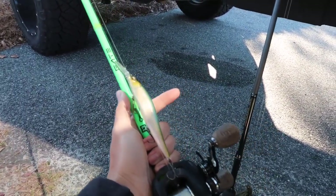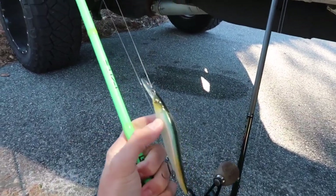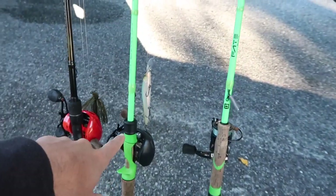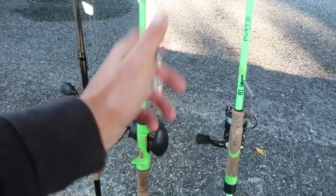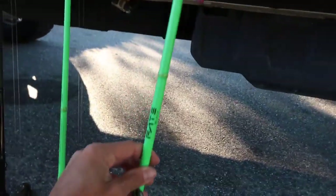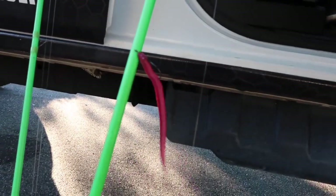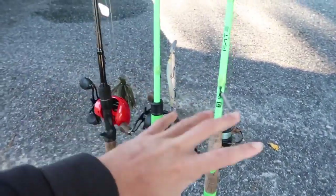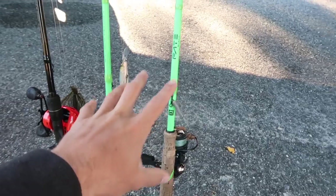For the jerk bait I have it on a medium fast rod — the Fade Black. I have it on a Concept A reel with 10 pound fluorocarbon. The jerk bait is a Megabass 110 Plus One, which goes slightly deeper and has a little bill on the end. I usually throw the 110, but the Plus One goes slightly deeper. I'll just have to jerk it up in shallow water so it doesn't dig into the bottom. Then I have a Fade Black spinning combo — a Creed GT by 13 Fishing — with braid to fluorocarbon leader and an old Robo Worm in morning dawn color. Those are the three rods — jerk bait and jig to start, and if bites get really tough we'll switch to the drop shot.